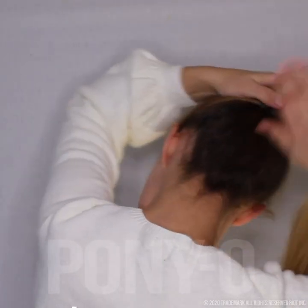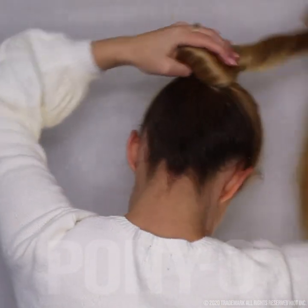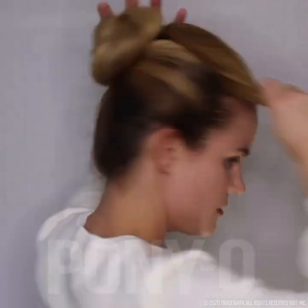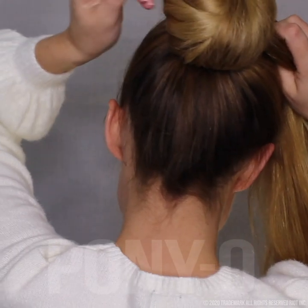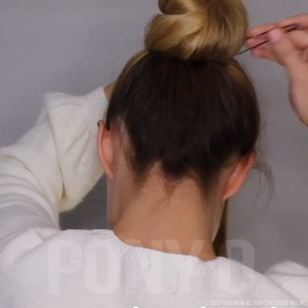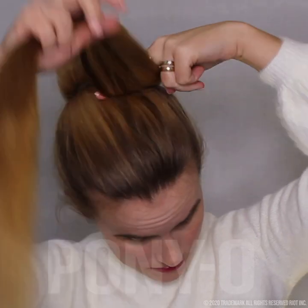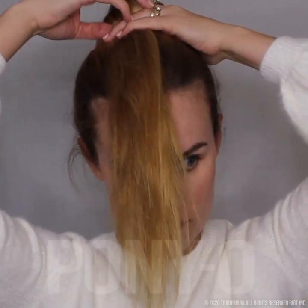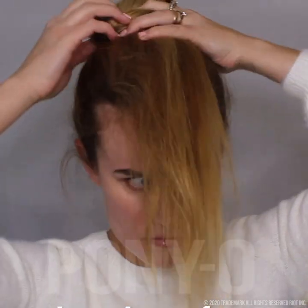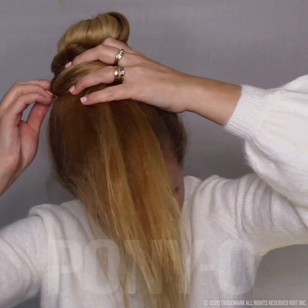Then just begin twisting your hair into a bun shape. You want to twist around until you have a little bit of hair left hanging down in the front. Depending on the length of your hair, how big your bun will be in the back. So if my hair is still a little bit too long, I'm going to twist it around two of my fingers and pin it — another little bun against the bun I already have. So just pin that bun as well.